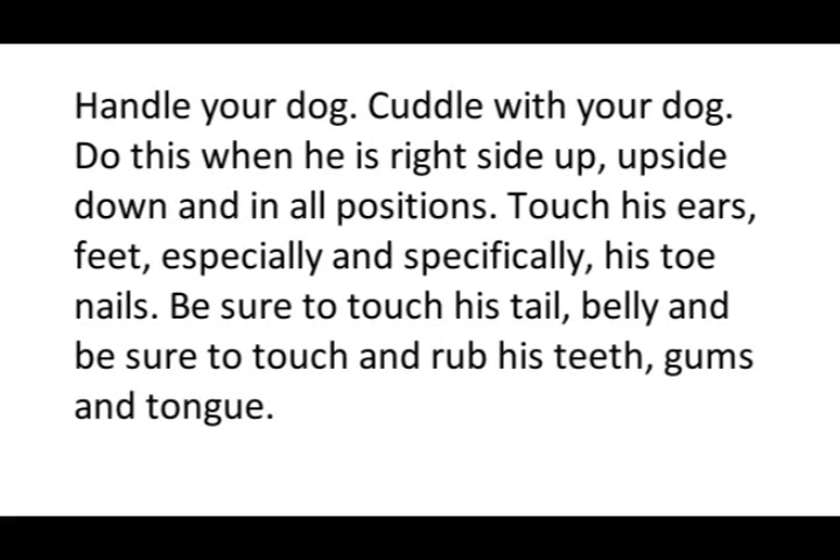There are many things you can do to desensitize your dog so that he is more comfortable with people. Handle your dog, cuddle with your dog — do this when he is right side up, upside down, and in all positions. Touch his ears, feet especially, and specifically his toenails. Be sure to touch his tail, belly, and be sure to touch and rub his teeth, gums, and tongue.